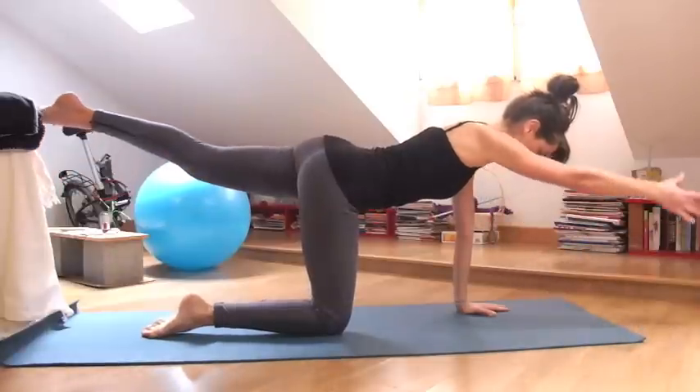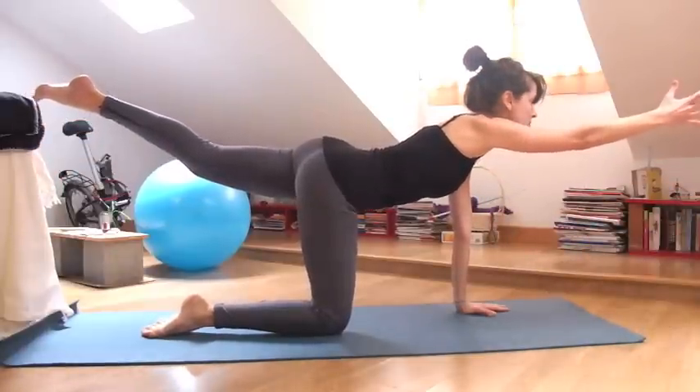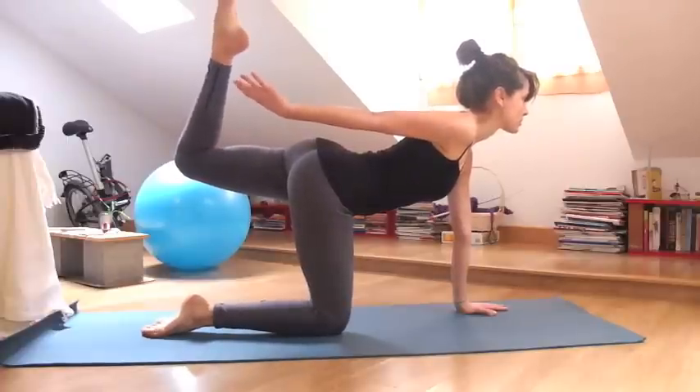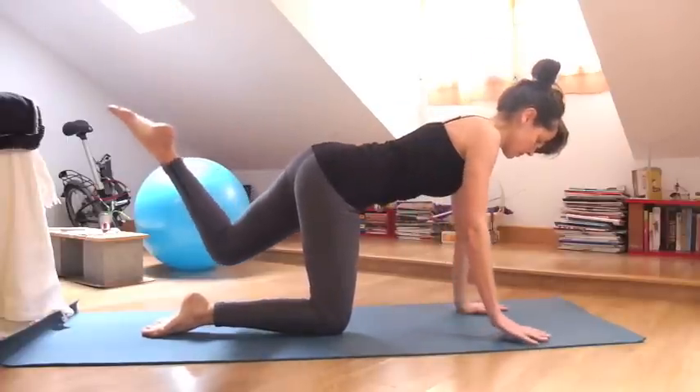Other side, lengthening and straightening the left leg, right arm out in front of you, bend your left knee and then reach behind you and release.